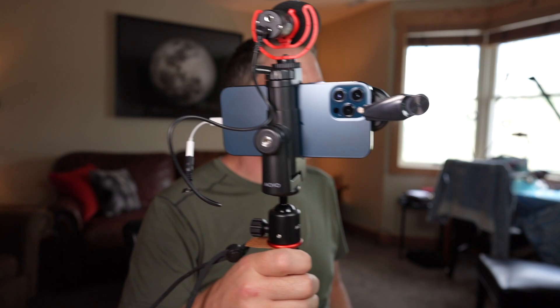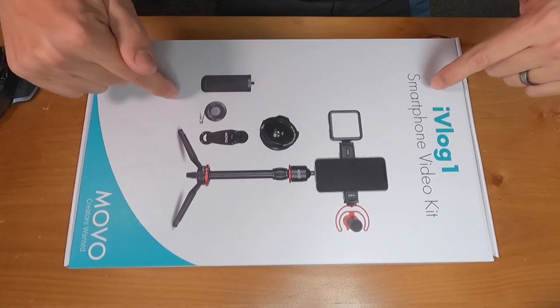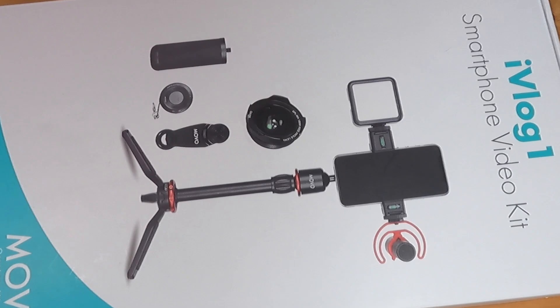Easy vlog-style shooting with your smartphone. Hey, my name is Michael Mansell and in this video I'm going to be opening up the iVlog1 from Movo, and I'm going to show you exactly what you get in the box. Is this the most versatile smartphone kit you can go for run-and-gun shooting? Stay till the end where I'll give you samples of the microphone and that wide angle camera lens.